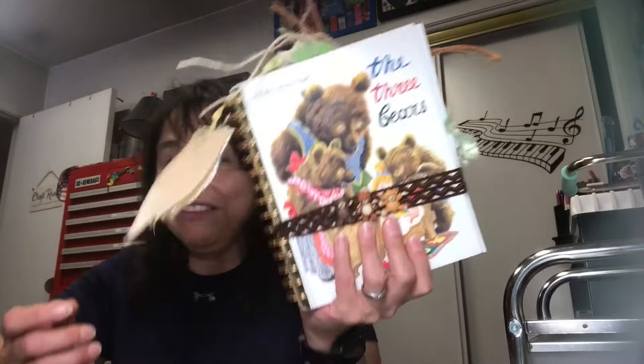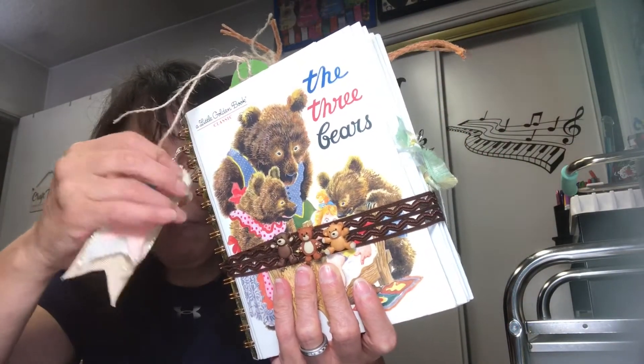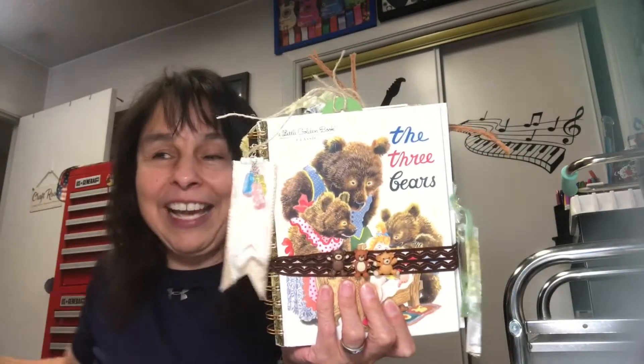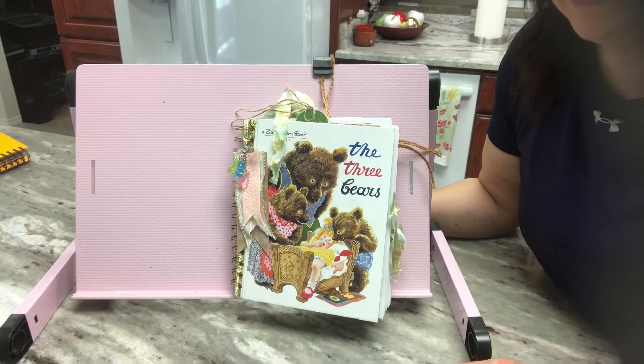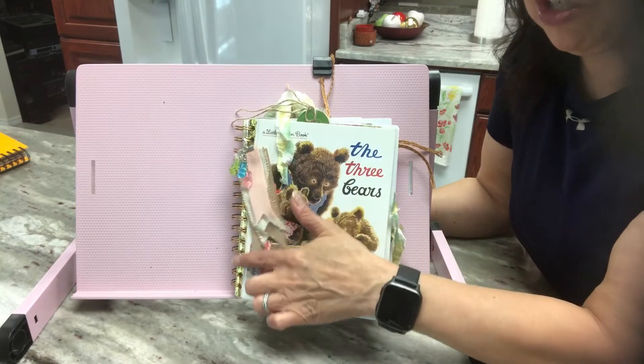I have completed another journal. This one was out of the Little Golden Book, The Three Bears. Oh my gosh, how cute was this? So this is how it looks. I'm going to flip the camera around and let's take a peek inside. This is the journal I created out of the Little Golden Book, The Three Bears. It is a special order and it's also a cinched book — I used one and a quarter inch rings.